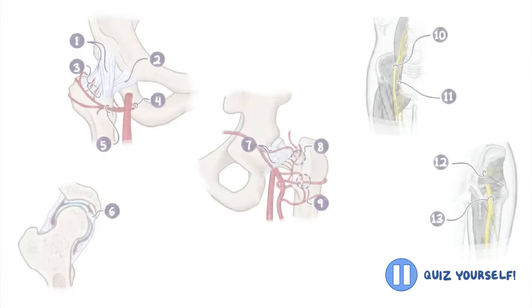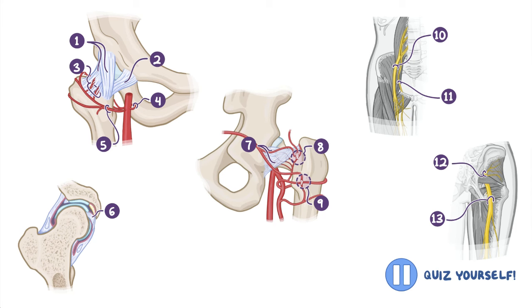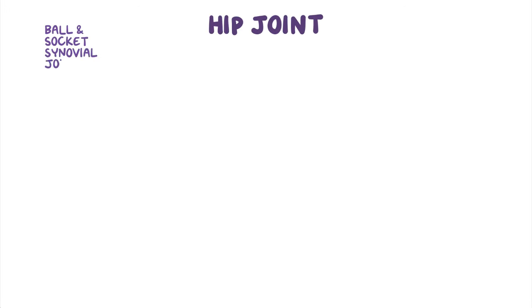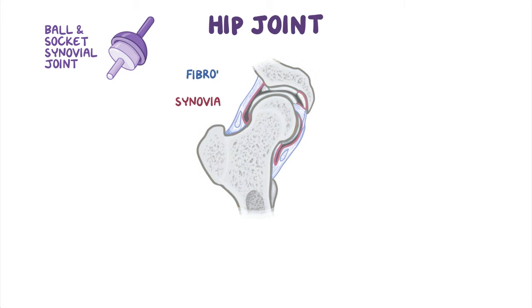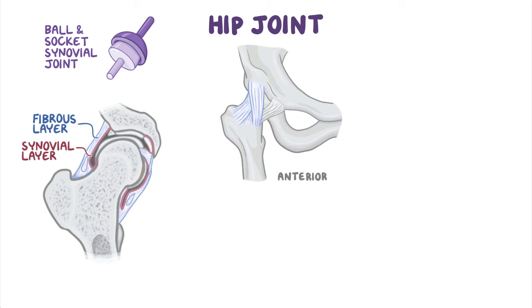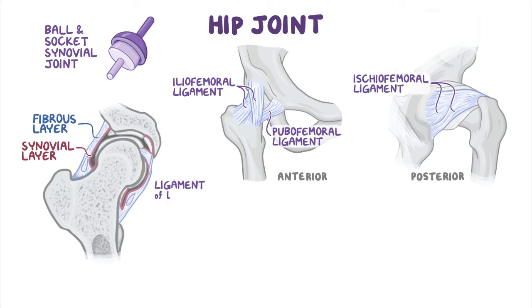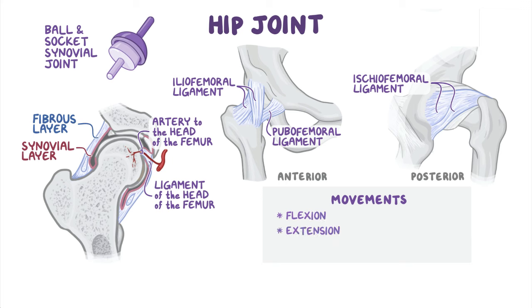That is what we call information overload. Because we don't want you to strain your brain muscle, let's take a break and see if you can identify some of the most important elements of the hip joint. As a quick recap, the hip joint is a ball and socket type of synovial joint enclosed within a joint capsule formed by a fibrous and a synovial layer. The fibrous layer gives off three intrinsic ligaments: the iliofemoral ligament, the pubofemoral ligament, and the ischiofemoral ligament. The synovial layer gives off the ligament of the head of the femur, which conducts the artery to the head of the femur. Hip joint movements include flexion, extension, adduction, abduction, and internal and external rotation.